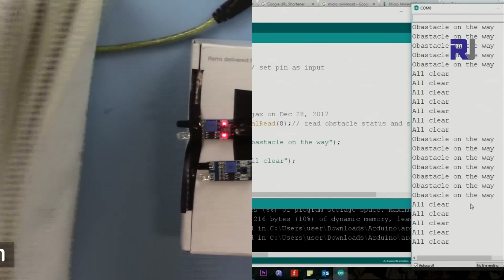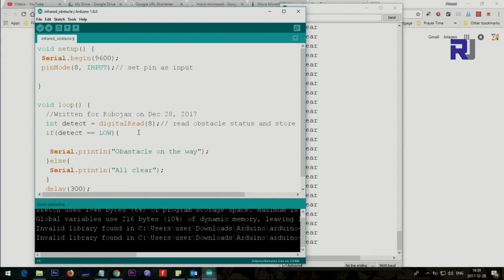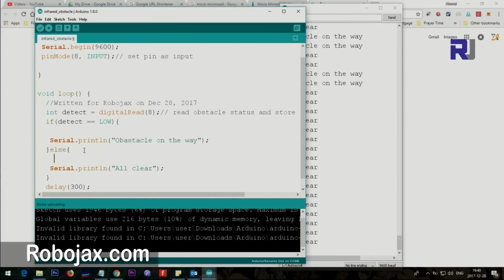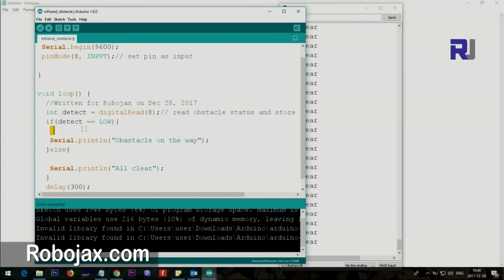When the obstacle is detected you can also control a servo. When detect equals LOW — meaning obstacle detected — you can give a command to the servo to do something. If a motor is running you can stop it, or turn something else on. I will create another video showing how this controls a servo to rotate at a certain angle connected to a steering wheel so it can go left or right.